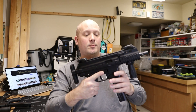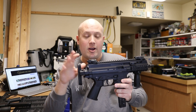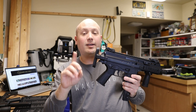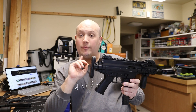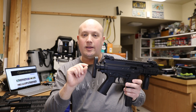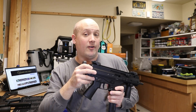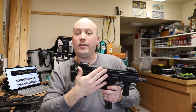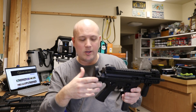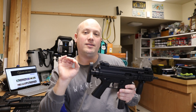I want to talk about the hydraulic buffer systems that both firearms use. I don't think it really changes the price of the gun, but it does affect the recoil — I'll flat out tell you the APC series has a better recoil impulse. All of these guns are extremely manageable; they're direct blowback but with a hydraulic buffer system to reduce felt recoil. The placement of that buffer system is in a different location on each gun, so let me take them apart and show you.